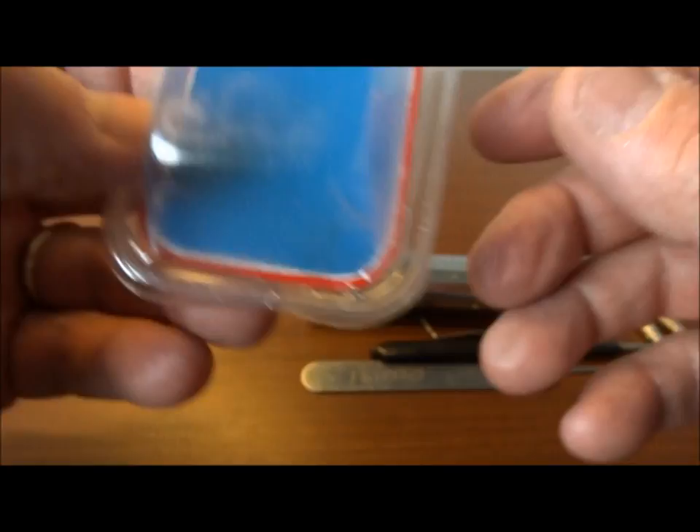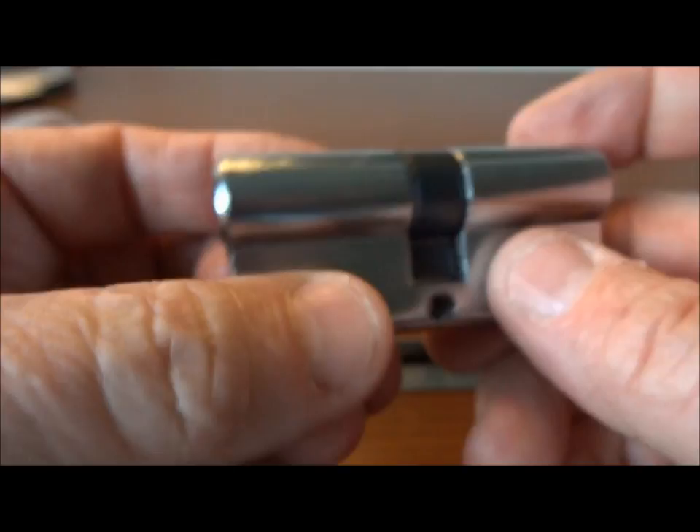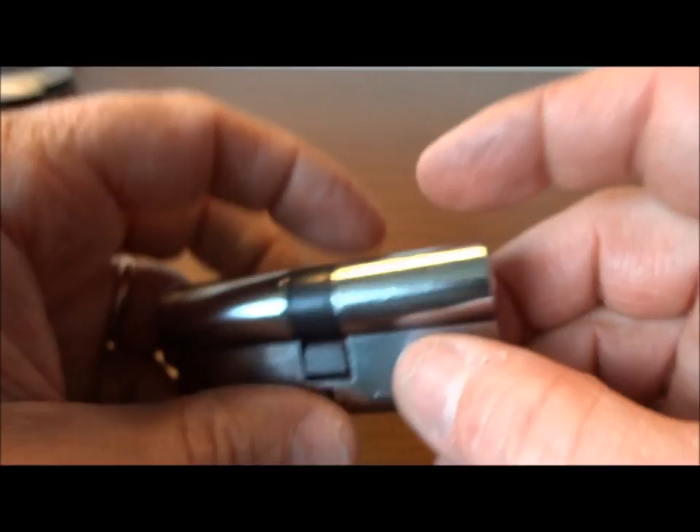When I look at the locks themselves they seem rather generic. There's no engraving of any kind — they're completely generic. Both ends of this cylinder have absolutely nothing on them. That's just the way it goes I guess; we got to take what we can get.